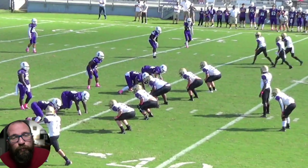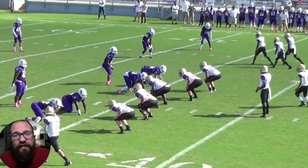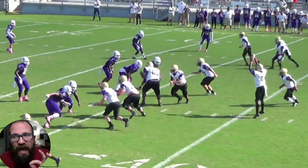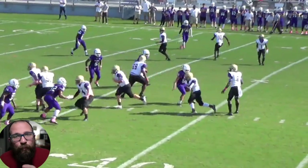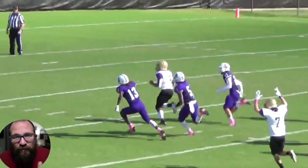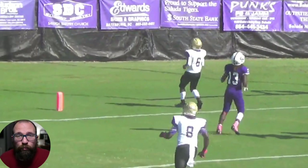Here we are in our three-by-one — notice how we run our counter, bouncing the back over. His aiming point is right down the center's butt at that A gap. We all block down, kick out, wrap, and hit it straight down the middle for a nice score. It's a very simple play and it really works well. Those are the two runs you need in your offense, especially in the simple air raid offense. If you want to know how to pass it and what else to install, click this video right here.